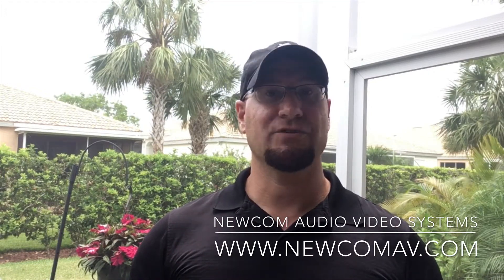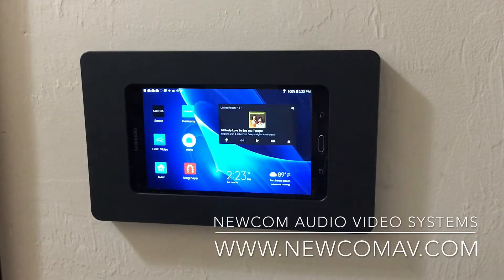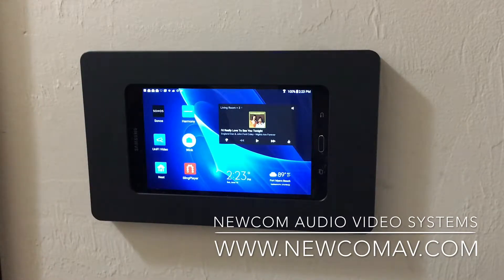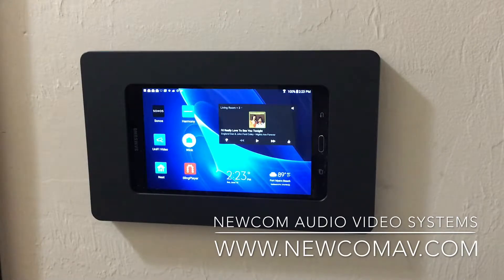So when it comes to upgrading these systems, we've utilized Android tablets, both handheld and wall-mounted. Utilizing an Android tablet — in this case a 7-inch Samsung tablet — is a very nice option for taking all of your home automation devices and putting them into one main display.